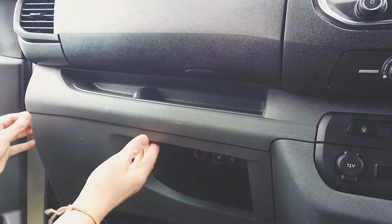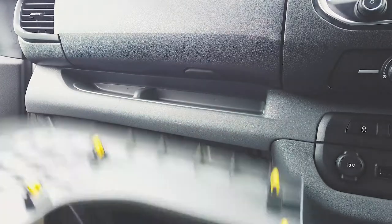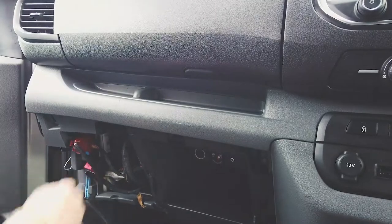First thing you're going to want to do is pop out the trim in the passenger area. You can see all the yellow tabs here, designed so the trim can easily be taken off.